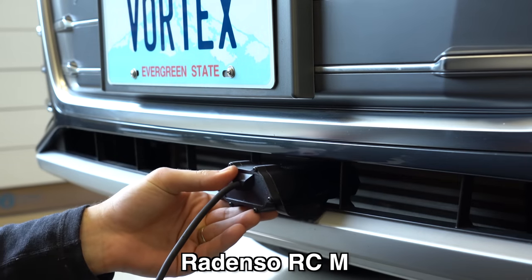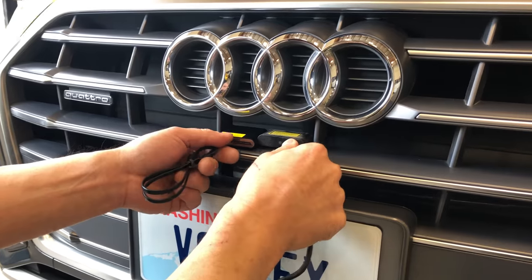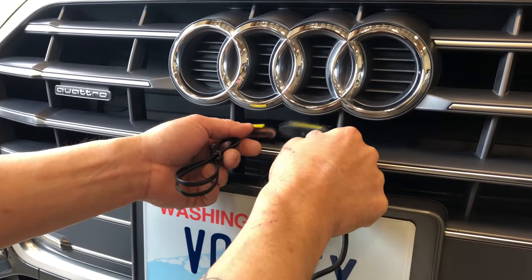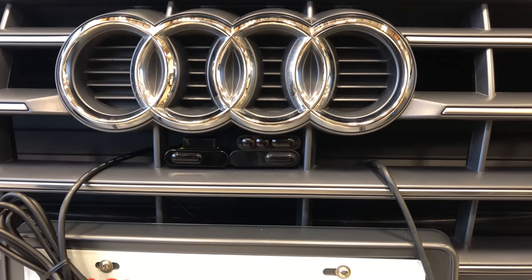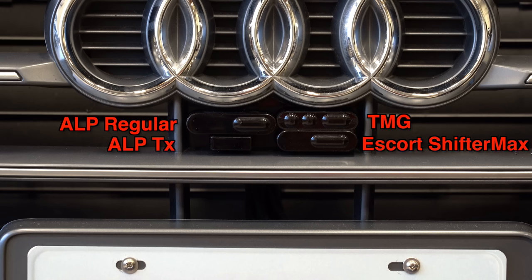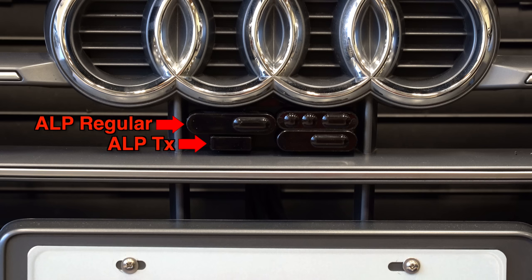The remote mount radar detectors were inserted into the lower air intake — luckily they all fit with no problem. For the front laser jammer heads, we stuffed the different grille slots to make sure everything would fit, and luckily it all did — even the center area which had four different heads: an ALP regular head, ALP TX, Escort ShifterMax, and TMG.